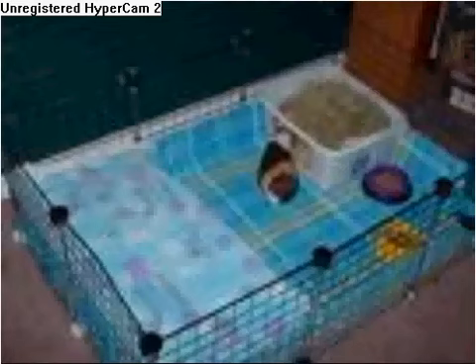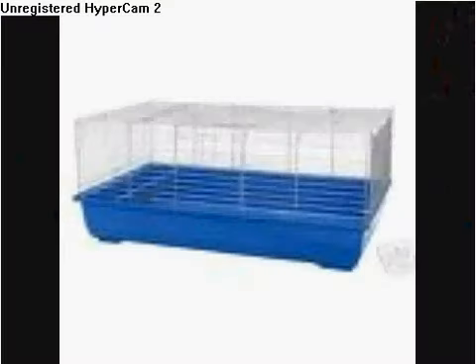Now for the cages, I really recommend a C&C cage. You can use fleece and you can use cardboard or something under it. It prevents your guinea pig from having claustrophobia and gives them a lot of space. Or you can use this type of cage that I have. You don't use fleece with it — you use a bedding like pine or aspen, or even a pelleted type.